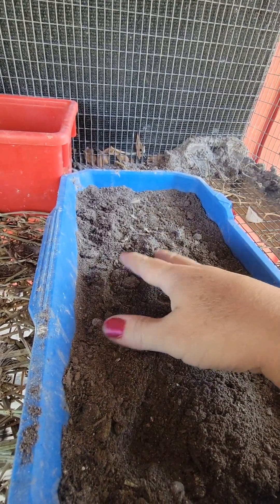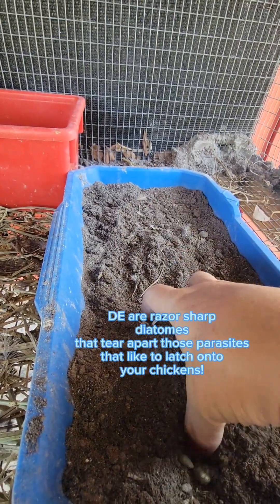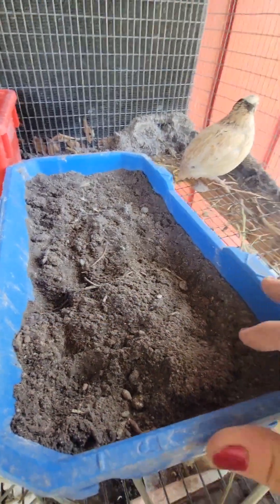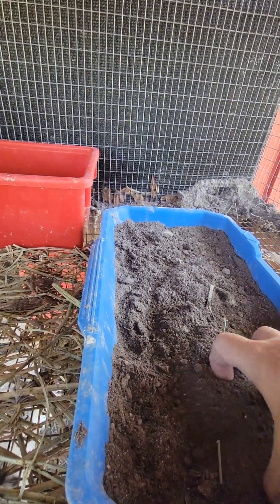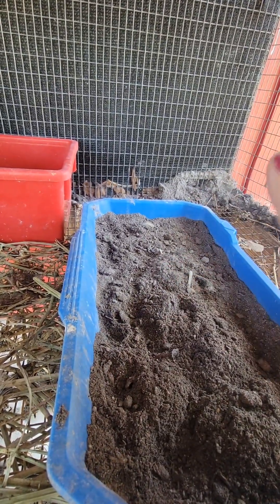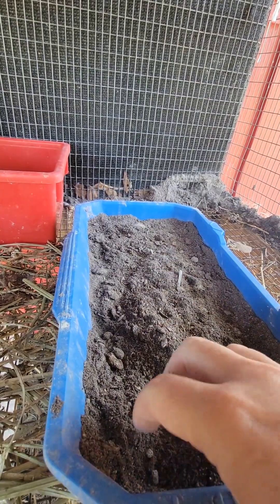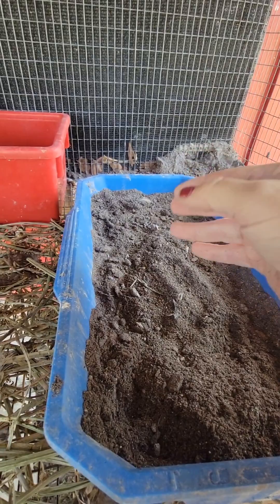I also have DE — diatomaceous earth — which is the white specks you can see in the dust bath. I buy my DE online on Amazon. I will also have sand in the dust bath, but unless I'm ordering sand and having it dumped in my yard, I let the sand dry first because the bags are always so moist. You want this dusty, airy, and so light to the touch.